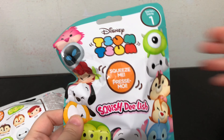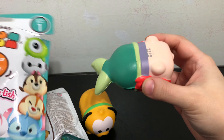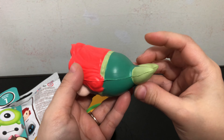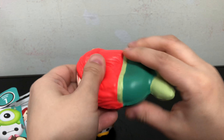And bag number two. The second Tsum Tsum Squish Delish is Ariel. Oh, she looks so cute. And here she is all squished.